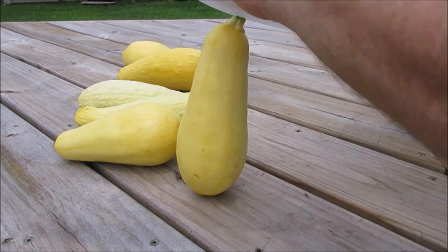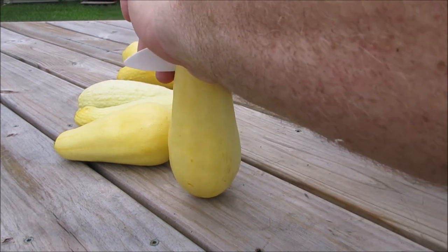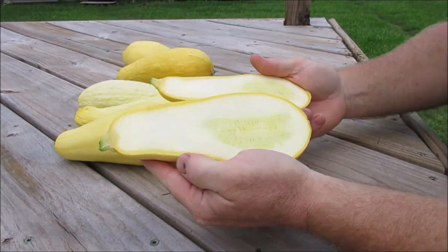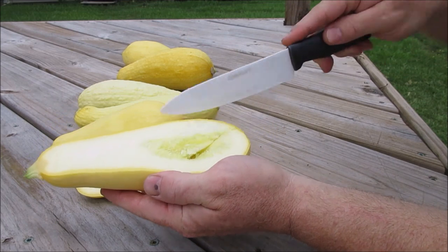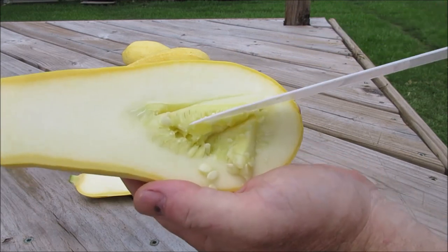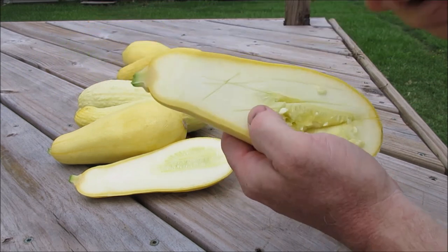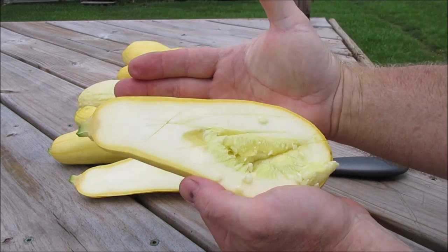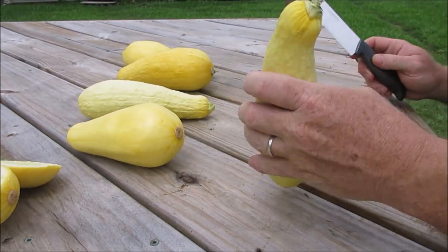Let's cut this one down the middle and take a look at it. Okay, not exactly in the middle but pretty close. You can see here this is what Madison's Cross looks like - the seeds are still pretty small and the flesh is still nice and wet, very good for eating even at this bigger stage. I would say this is about eight inches.